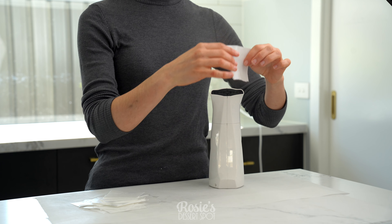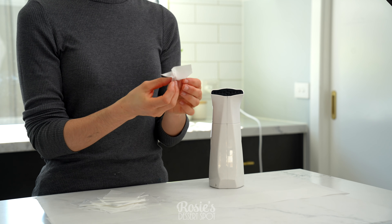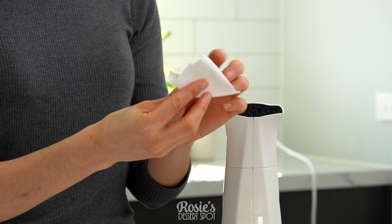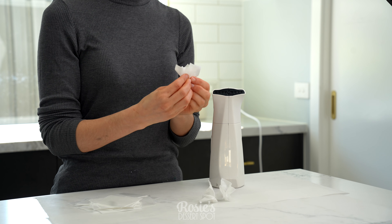You don't want to work too close to the steamer or you will burn yourself, so be super careful with this. Rotate the paper a little bit and then give it a good scrunch and a pinch, and that's how it is going to stay. When it dries, it dries hard again so it maintains its shape really well.